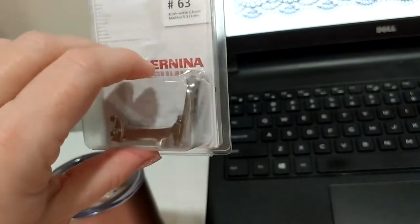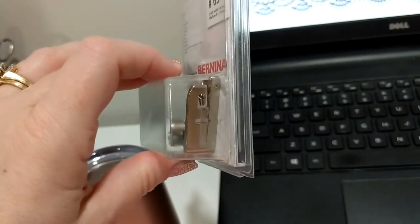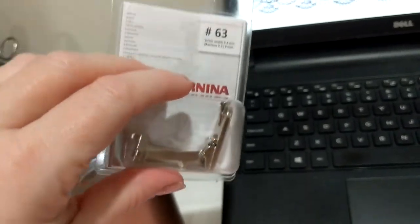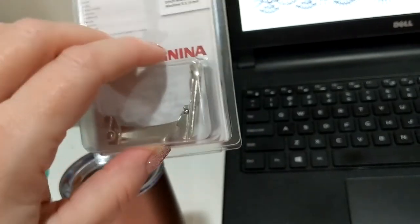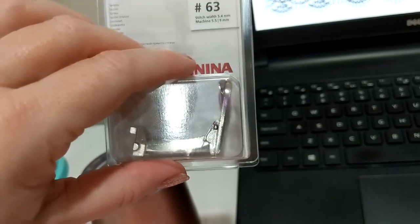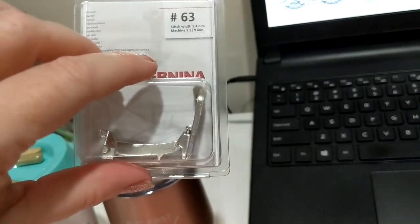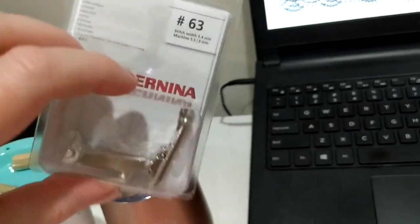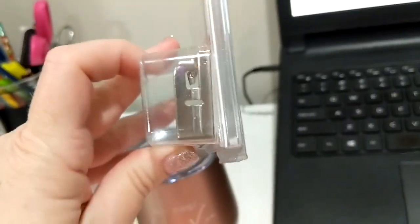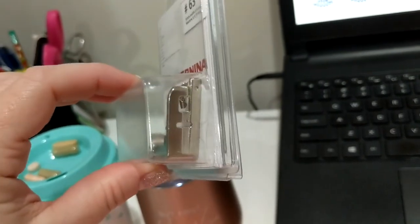This is a rolled hem foot. I got a new machine less than two years ago, and before that I had my Bernina for over 20 years and collected almost every single foot made for it — I've given that machine to my daughter. I have the new 770QEE and I need feet. They make different sizes; some are straight stitch, some are zigzag. I wanted the zigzag — it's more versatile, and this one is a little bit wider.